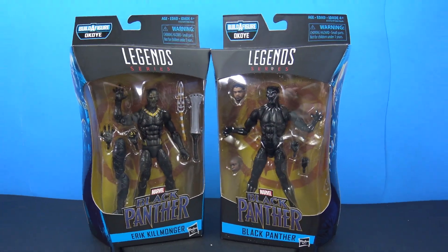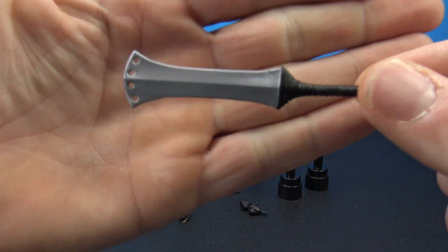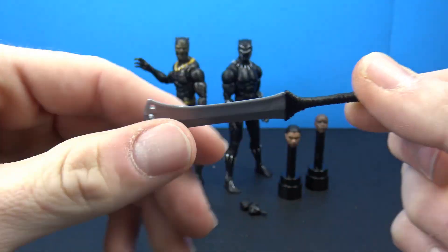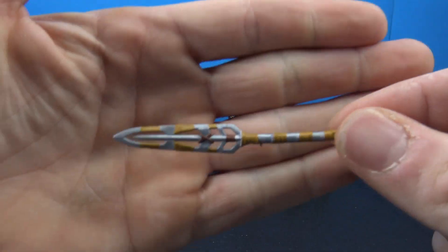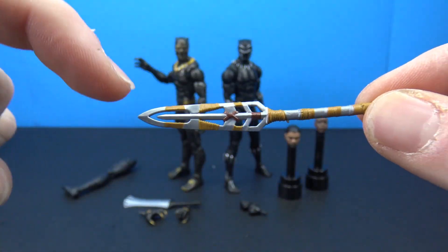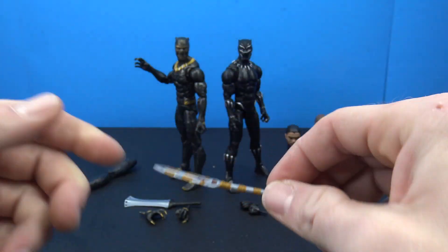Let's go ahead and pop these open and take a closer look. Here they are out of the packaging along with everything you get with these figures. Starting with Eric Killmonger, he comes with a couple of different blades. We have this one - it's lacking some paint but has a nice sculpt with a little sculpted wrap on the handle. Then we get this other blade which is a little bit on the soft side and kind of warped out of packaging, but it has a nice sculpt with two different colors.